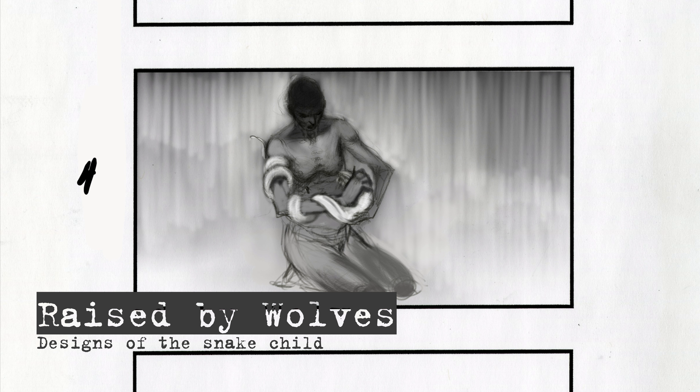Hi everyone, this is Carlos Suante back for another Creature Talk. This one is on Raised by Wolves. Being that the series is still alive and in its second season, I will be talking about the work that I did for the Snake Child for Season 1.